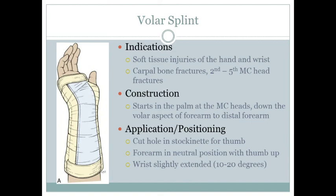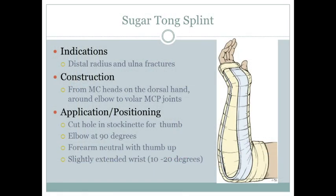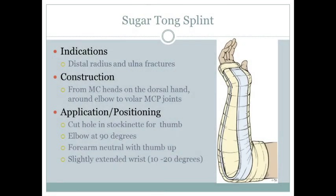The volar splint only needs to go to about mid-forearm with just a slight bend in the wrist, as shown in the picture. The sugar tong splint is U-shaped, wrapping around the elbow — elbow at 90 degrees, forearm neutral, thumbs up.